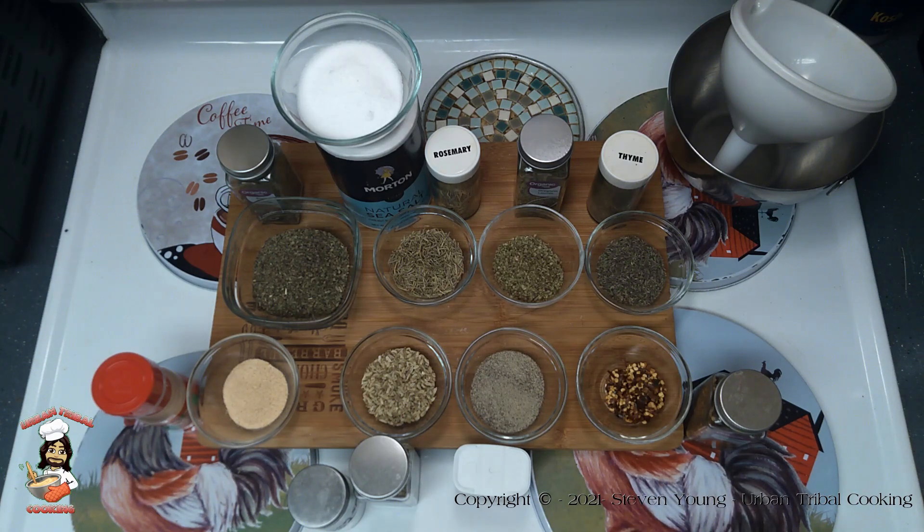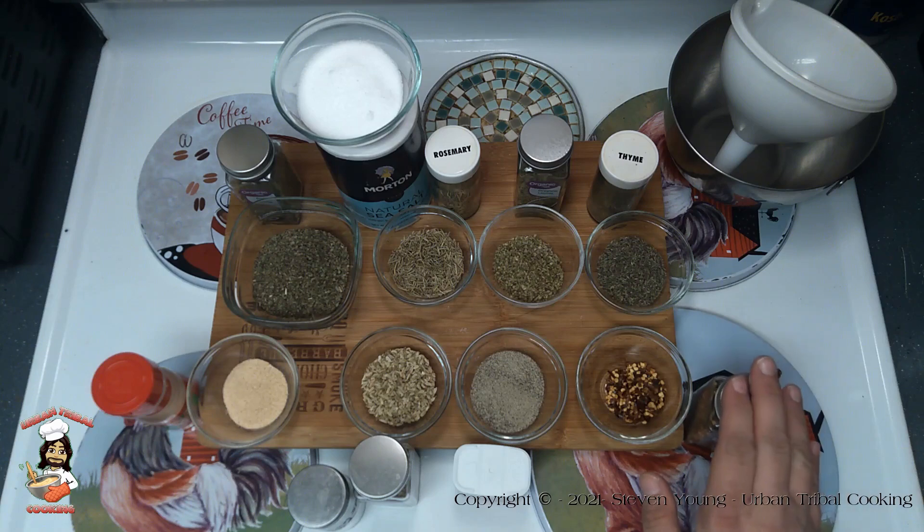Now that's considered an optional ingredient — you can put more or less in depending on what you like. And the recipe will say chili flakes, things like that; they're meaning red pepper.